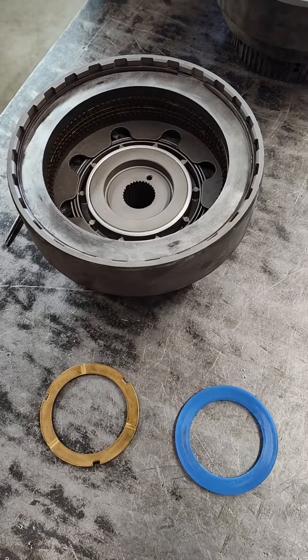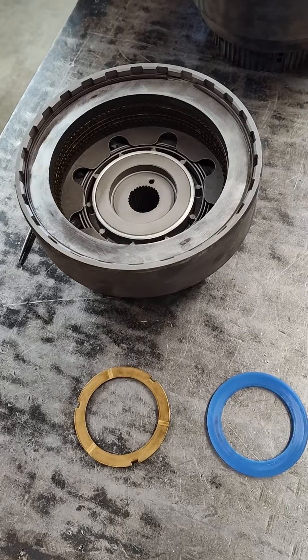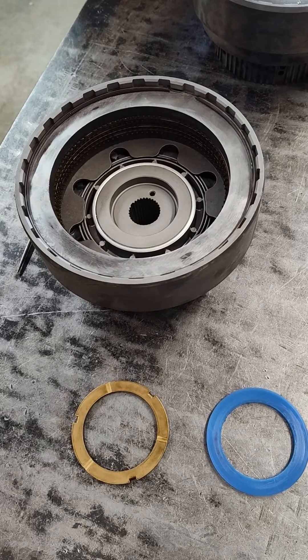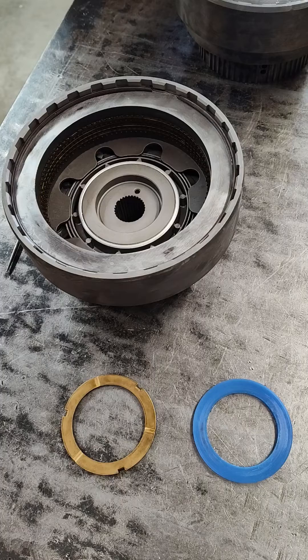Hey guys, Jay Parada Performance here. So I'm working on a C6, and this is going to be what we call a wide ratio C6. A very common swap in these — a lot of guys will do this themselves.